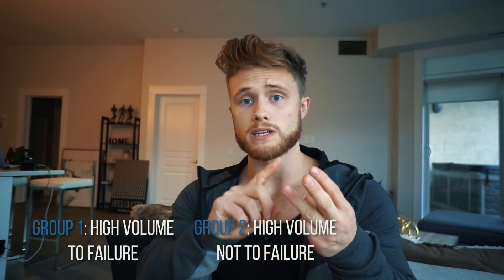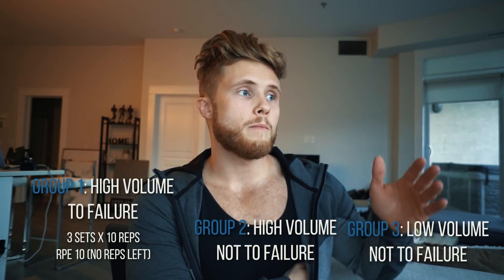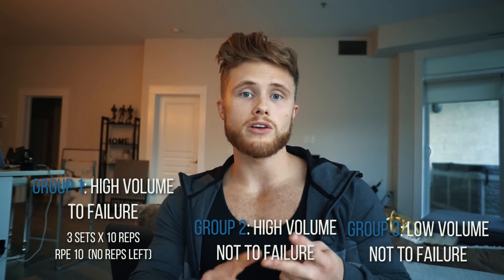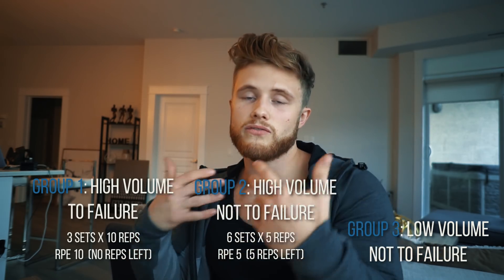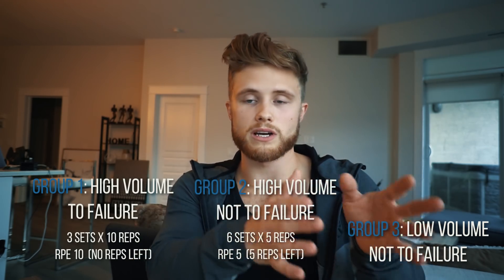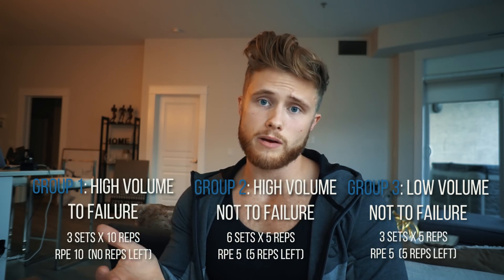The high volume to failure group did three sets of ten reps on the Smith Machine bench press and squat, all taken to failure — so ten reps with their ten rep max. The high volume not to failure group did the same but only five reps with their ten rep max, leaving five reps in the tank — an RPE of about five instead of ten. To match volume, they did six sets of bench and six sets of squat. The low volume not to failure group did three sets of five reps with their ten rep max.